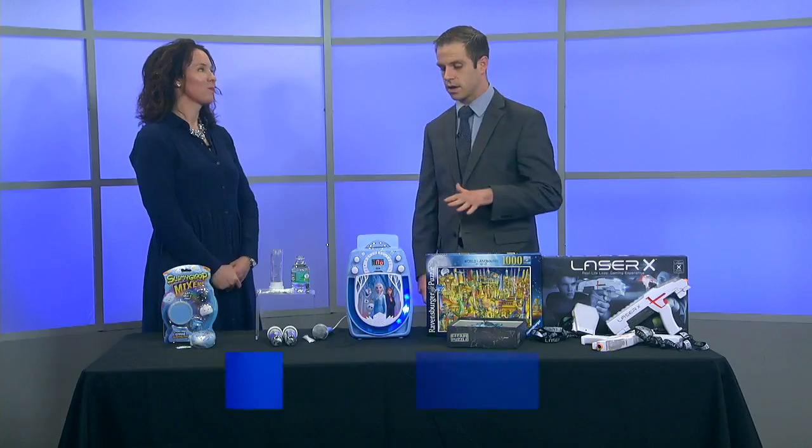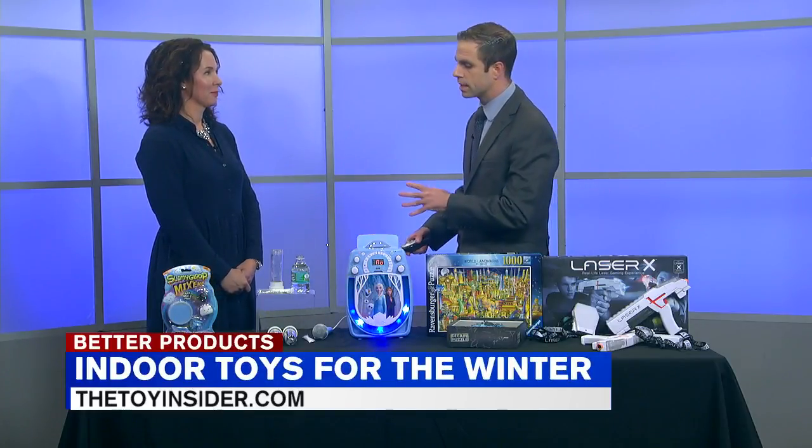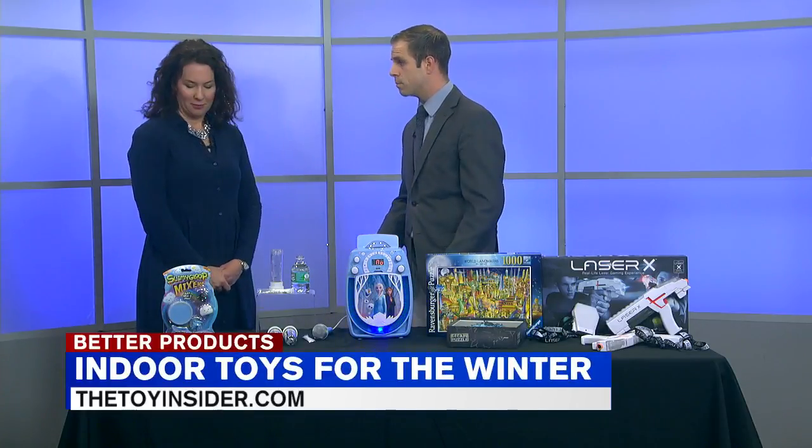It's time for folks who are stuck inside during the winter. Parents are always looking for something to do with the kiddos this time of year. And here with some fun ideas, Charlene Deloach from Toy Insider. The 7-day forecast has multiple times where snow is going to play a factor this week, and in front of us now, just take a look at all these toys you can play with inside. You want to start from the right and move our way down?